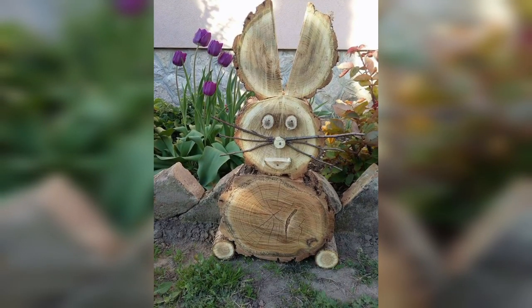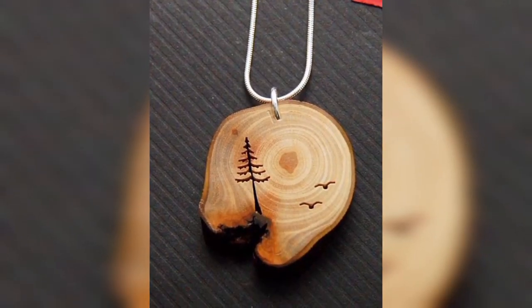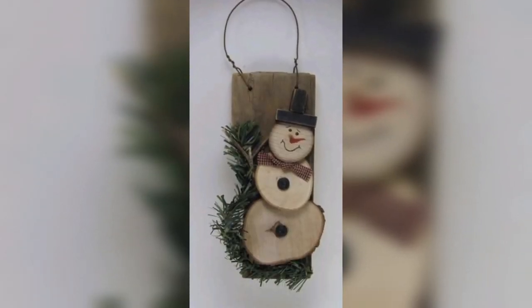Whether you are a DIY enthusiast or just looking for some inspiration to add a touch of nature to your home, here are some creative ways to incorporate wood slices into your decor and artwork.